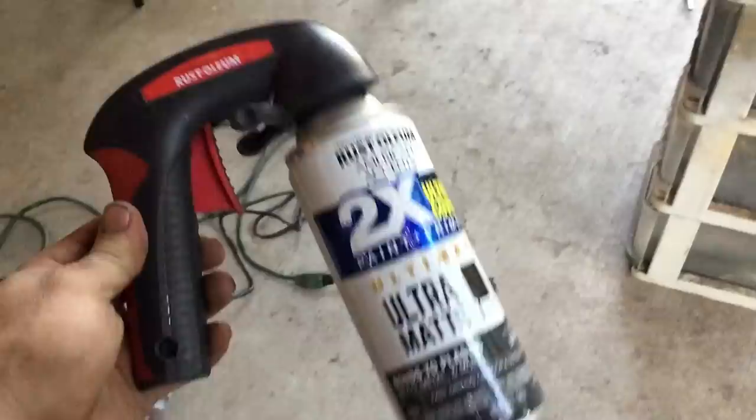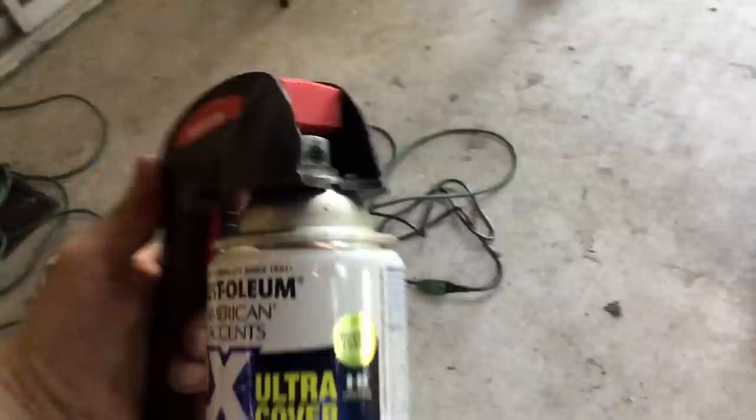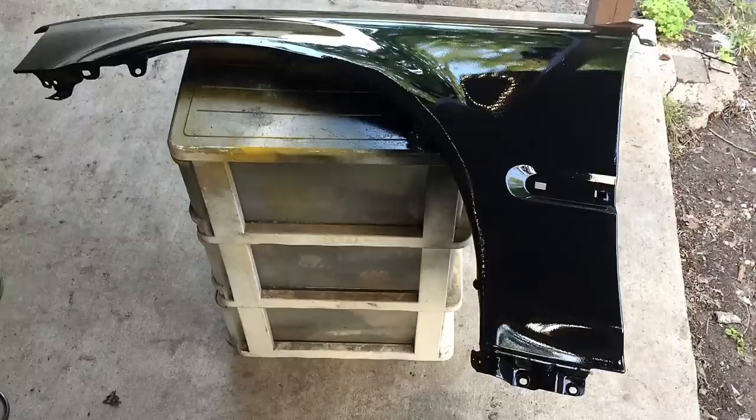For beginners, you might want to get one of these spray trigger attachments. I've built up a tolerance so it doesn't hurt my finger or forearm doing it without one. They work good, but I just prefer not to use them.